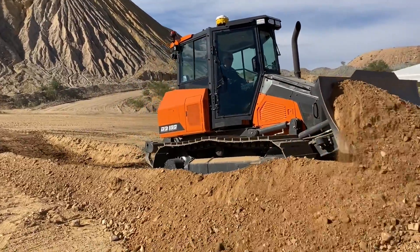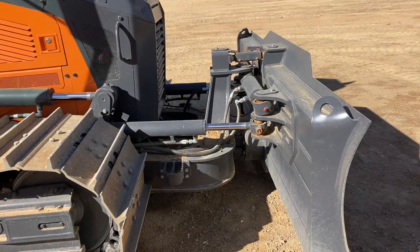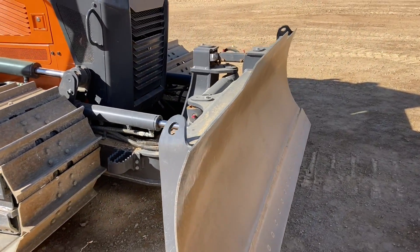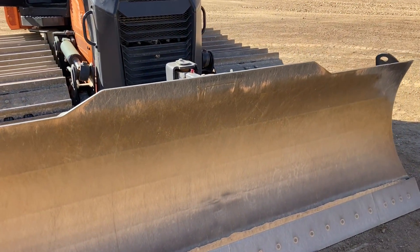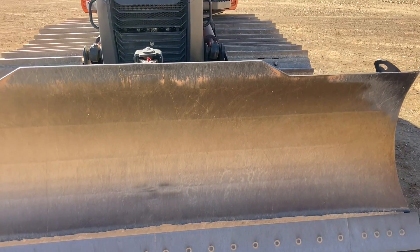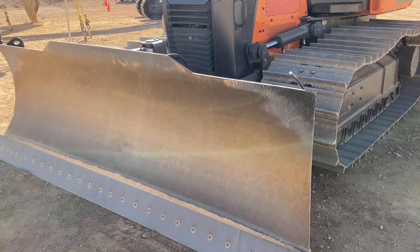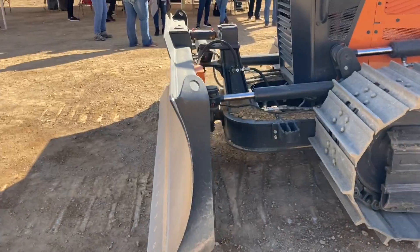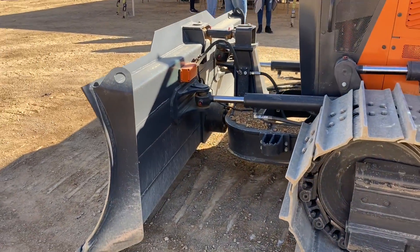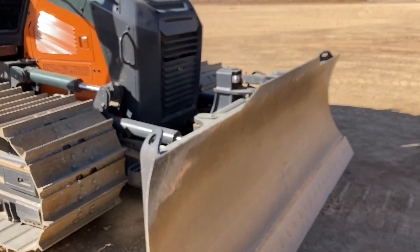It has an inline pre-cleaner here. It also features a six-way variable angle pitch blade. We have two blade widths depending on configuration: standard or low ground pressure. The blade capacity will be 2.9 cubic meters for the standard and 3.4 cubic meters for the low ground pressure configuration.